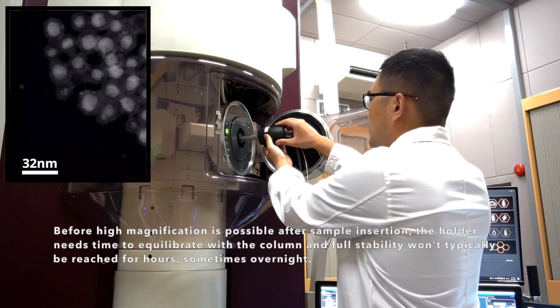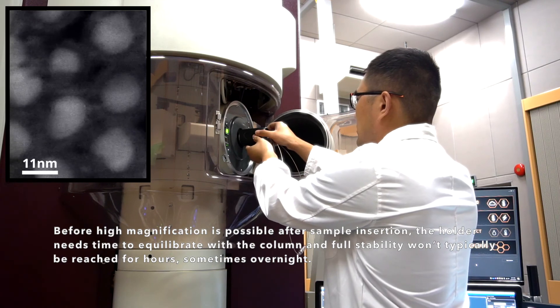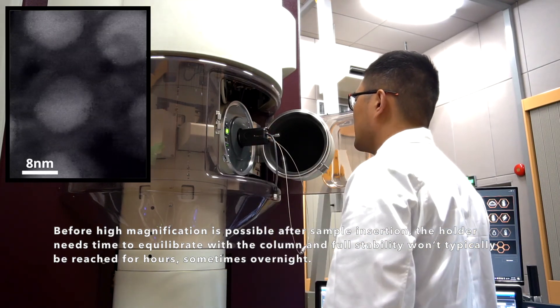Before high magnification is possible after sample insertion, the holder needs time to equilibrate with the column, and full stability won't typically be reached for hours, sometimes overnight.